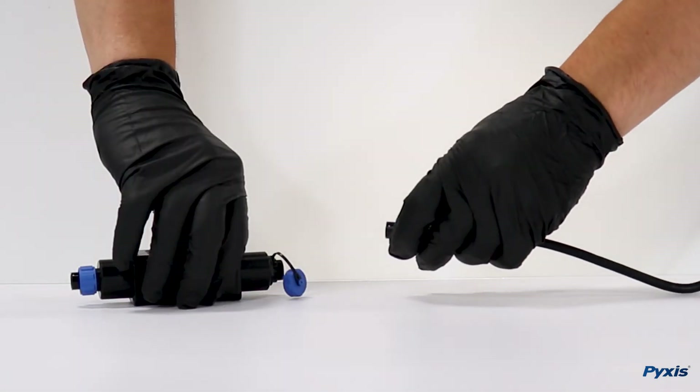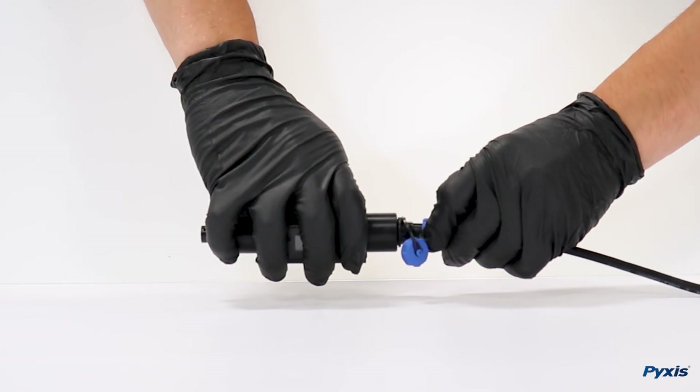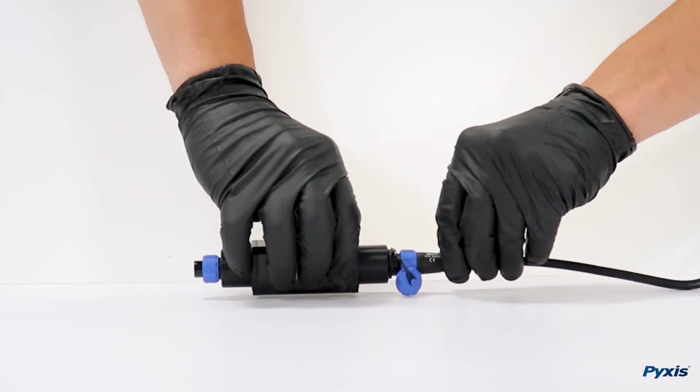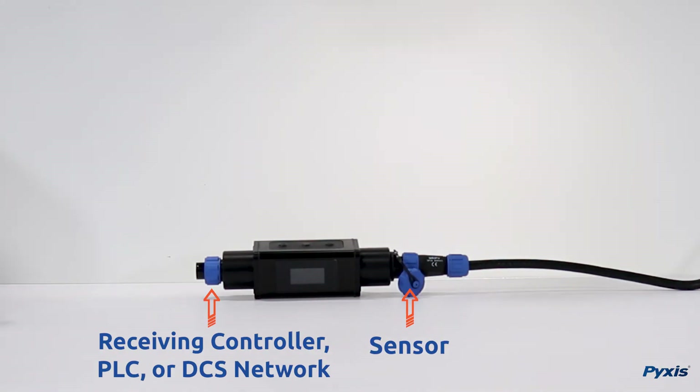To calibrate your sensor with uPixis, you will need to connect your MA series adapter in between the sensor and your receiving controller, PLC, or DCS network.